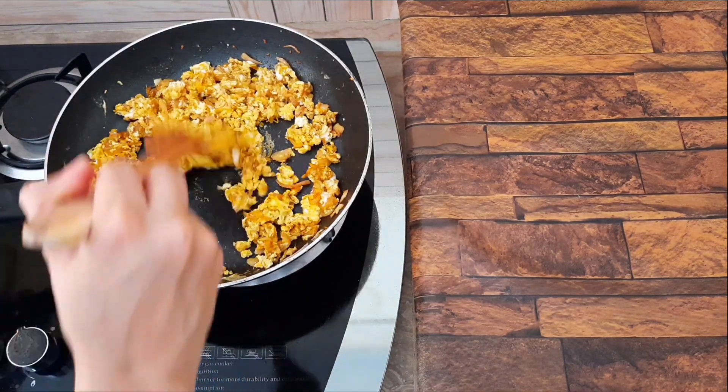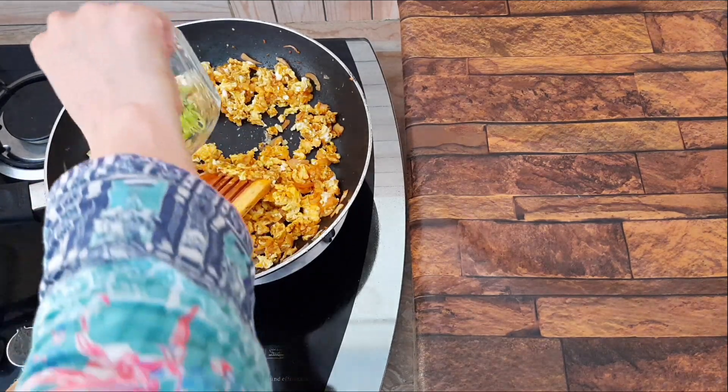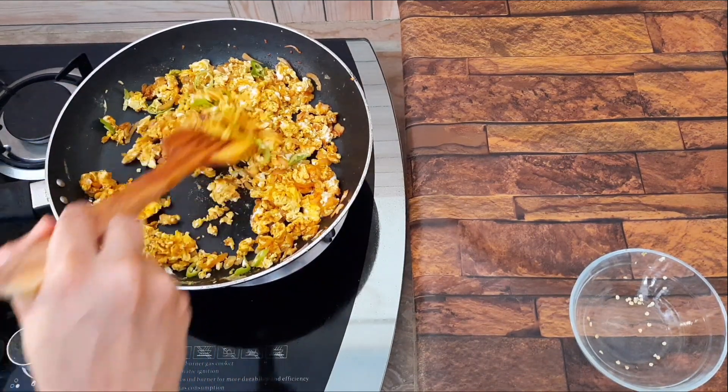Let's add some salt and put the flame on it.